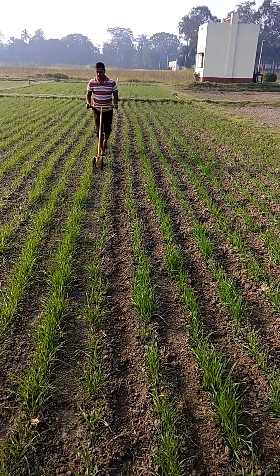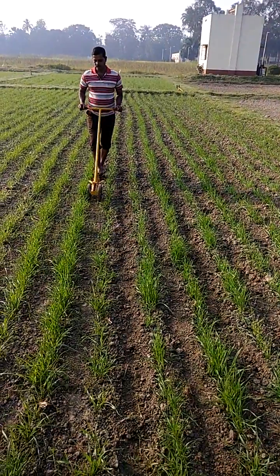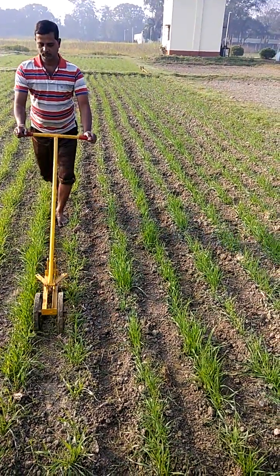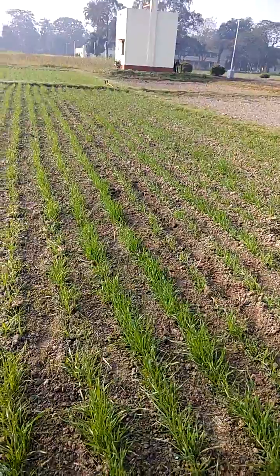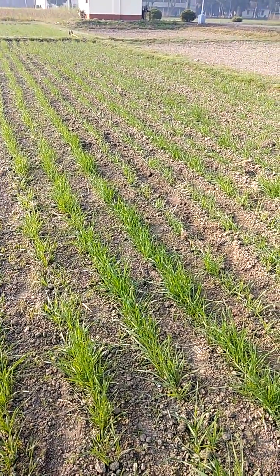Initially, we have worked with the KRIYAB Nail Weeder. We have loosened the soil and destroyed the germinating Chenopodium album. And thereafter, we are filling the established Cyperus rotundus and leftover Chenopodium album and the stray rice seeds using the scrapper.